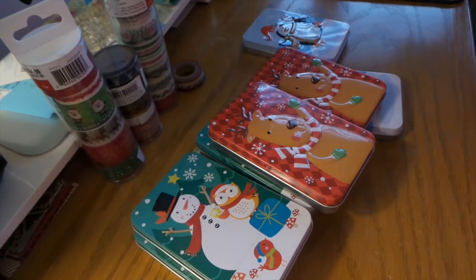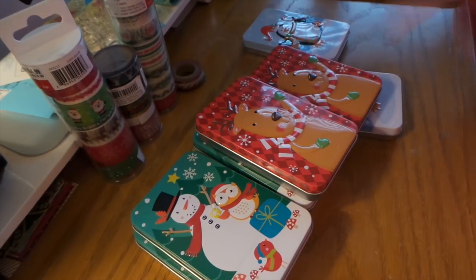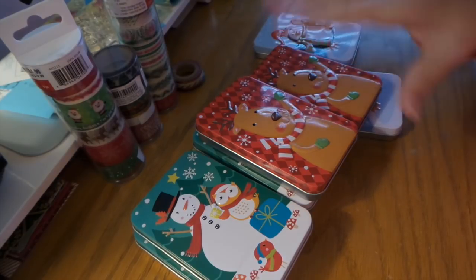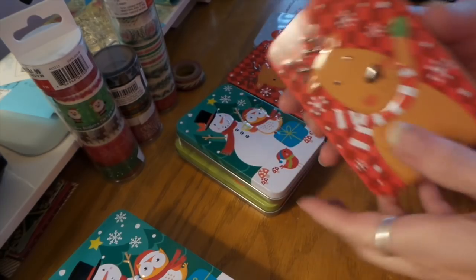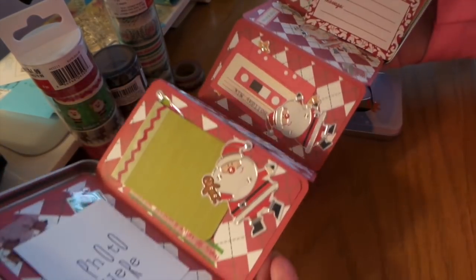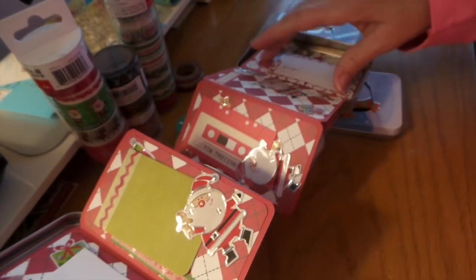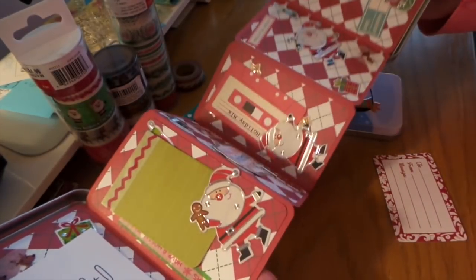Hi everybody, this is Roxy and I have my gift card holder project from the Dollar Tree. As soon as I saw these, I knew what I was going to do with them. What I did was I made little mini albums inside the box. It's so simple — I did a tutorial on it so you can see how easy it is.